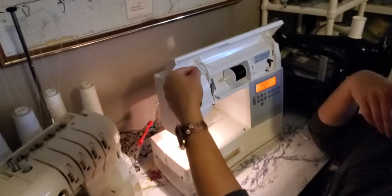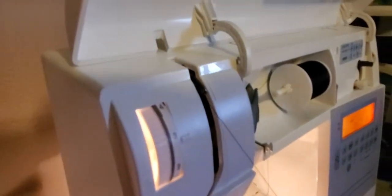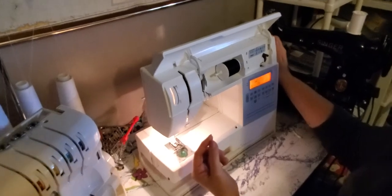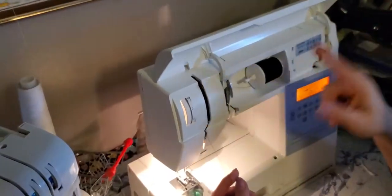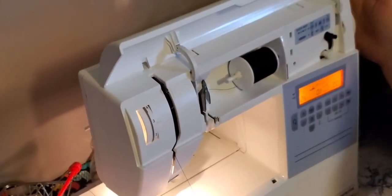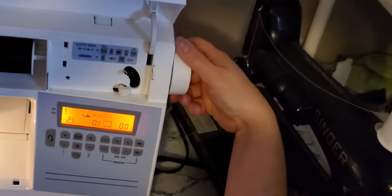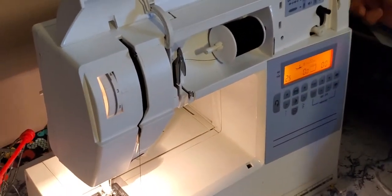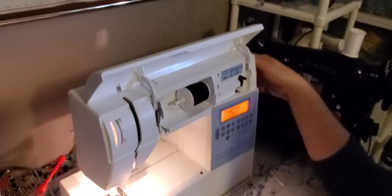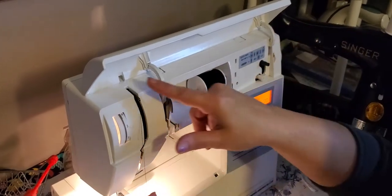So now we go up and there is a hook. This hook moves as the needle goes up and down. To get that hook facing up, on the side of your machine there is going to be a wheel. The wheel is what is going to make the needle go up and down. If you turn the wheel towards you, it makes it go forward. If you turn it away from you, it goes backwards. So I have made sure this is up.